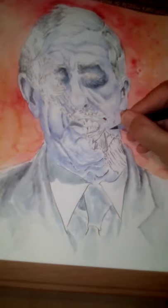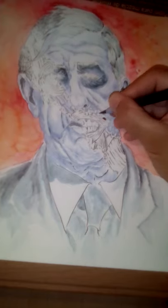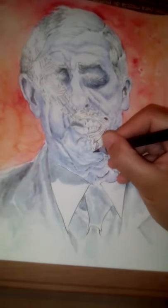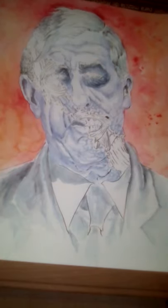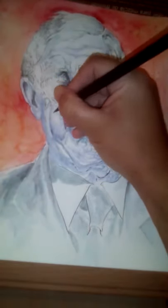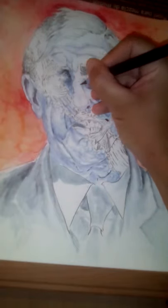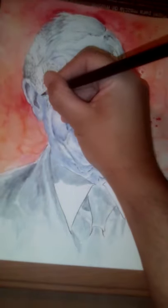I really wanted all of these to have a cohesive style from the first one I did — which was Jay Inslee — to the last one, which will be President Trump. Although I might do Trump and Biden at the same time. Actually, I'm going to be starting to experiment with live video soon. I'm still going to save those two for last, but if I can figure it out — because I'm a technophobe and I might really hate it — I might do those live.